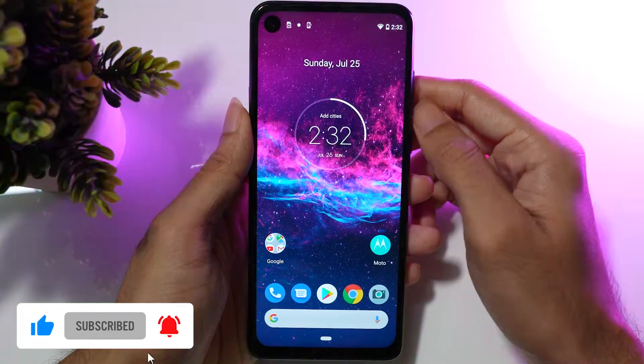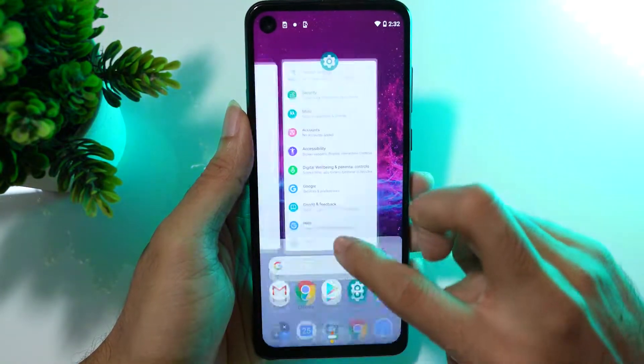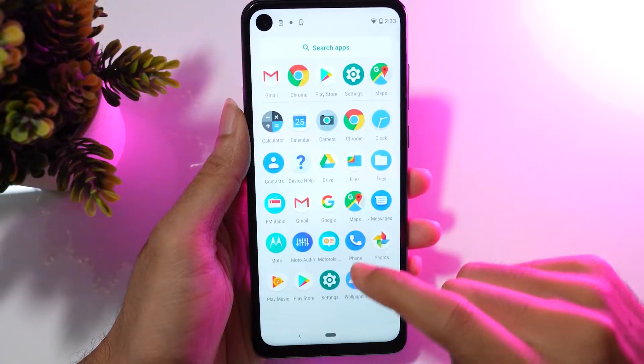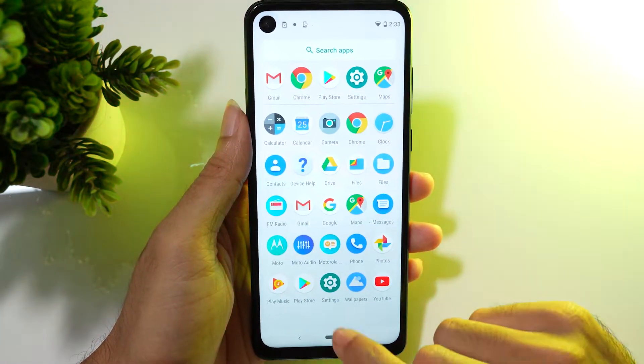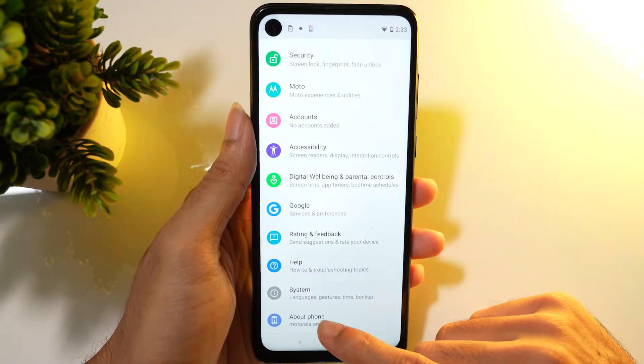First of all, open Settings on your device, scroll down and tap on About Phone.